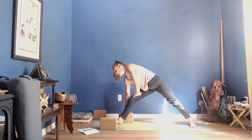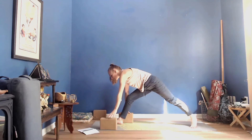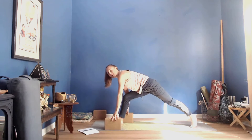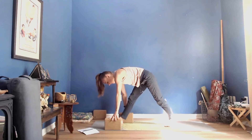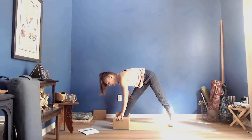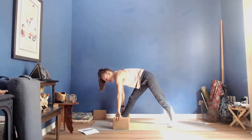On your next exhale, look down toward the mat, bend through both knees, pivot onto the ball of the back foot, and then step your left foot forward about a quarter or a third of the way forward as we move into Pyramid pose. You can choose to use blocks on any height you'd like, or not at all.